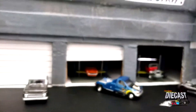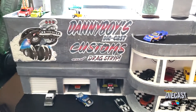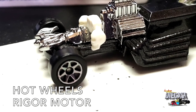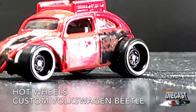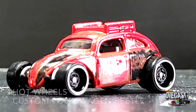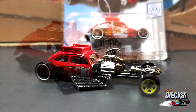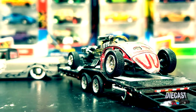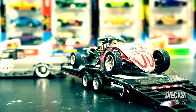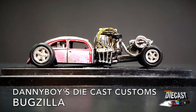Hey there boys and girls, race fans and diecast nuts of all ages — welcome back to Danny Boy's Diecast Customs and Drag Strip. Today we're talking customs and what happens when Danny Boy gets his hands on a Hot Wheels Rigor Mortar in black and a Hot Wheels Custom Volkswagen Beetle. Let's see what he does with them. Looks like a work of art — Danny Boy's Diecast Customs, first custom car: I bring you Bugzilla!